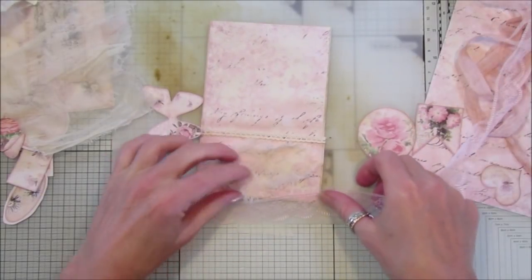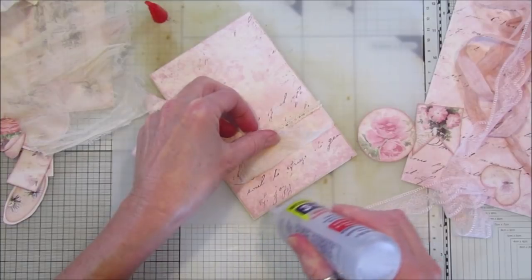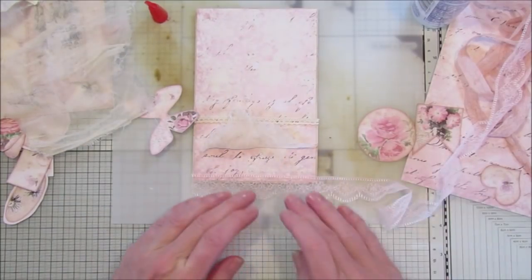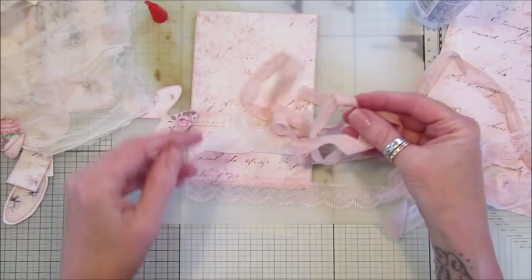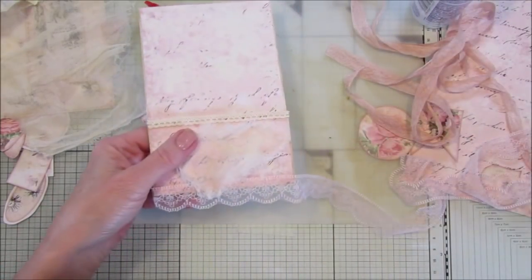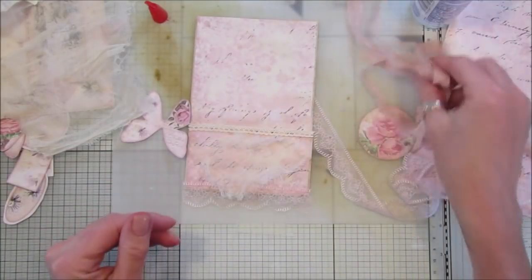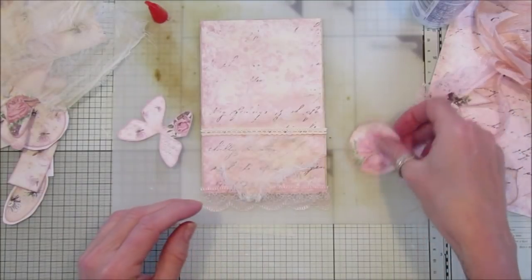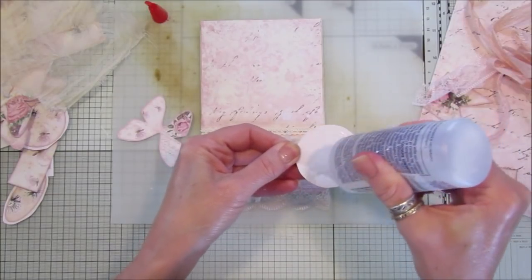I'm going to stick a little bit of lace so it comes off the bottom — should have done that first really. I'll put a little bit of glue along there. I actually coloured the seam binding this morning because it was white — I only buy white and then colour it myself. I used Tim Holtz Distress Inks to colour it. Try and get all your bits and pieces together first and sort of get the same colour palette — it makes it so much easier and you're not rooting around trying to find everything. Try and do a little bit of organising first.